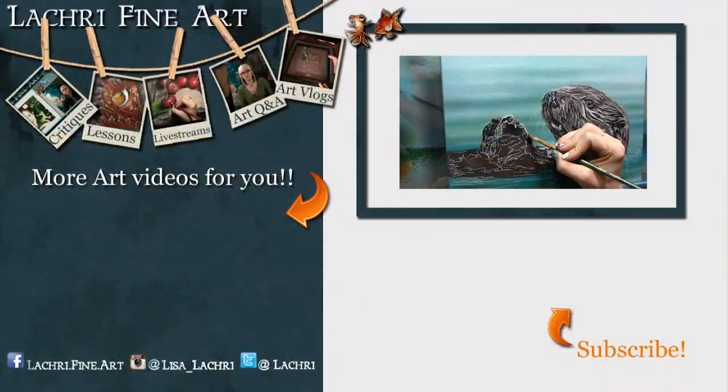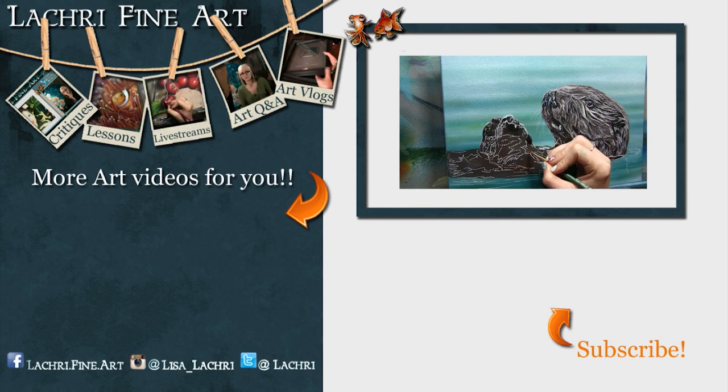Have you subscribed yet? If not, I have a handy button right there — it's round with an orange arrow going towards it. If you click on that, it'll help you to keep up to date with all of my new art videos every single week. Don't forget to click on the bell notification icon because YouTube's been horrible about notifying people when a video goes live lately.